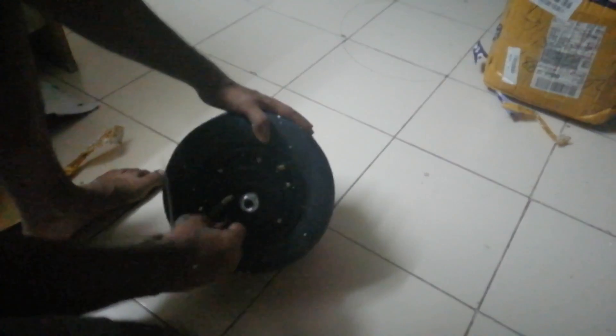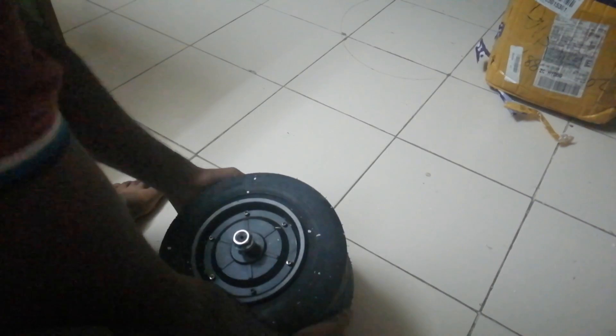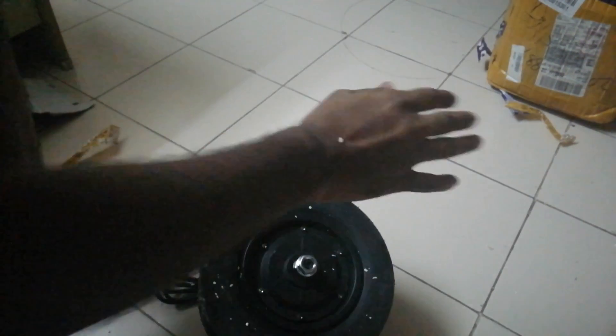This is the one — you can see it. It weighs around 6 kg. The specifications of this motor: I got 800 watt power and 48 volts capacity. I think I have to fill air in it.